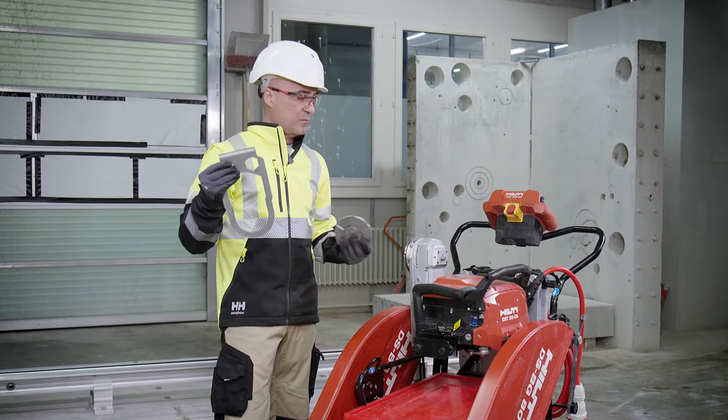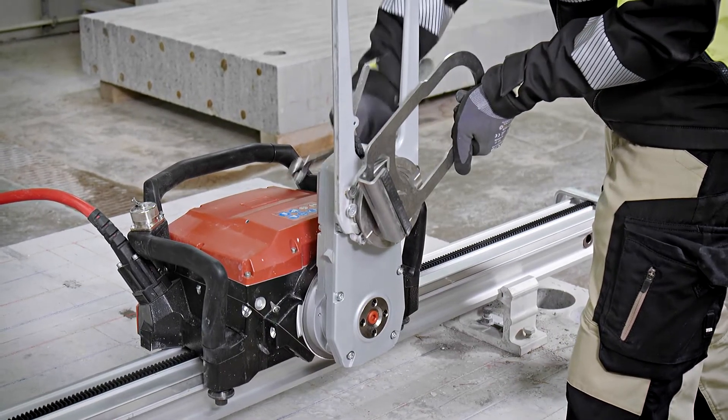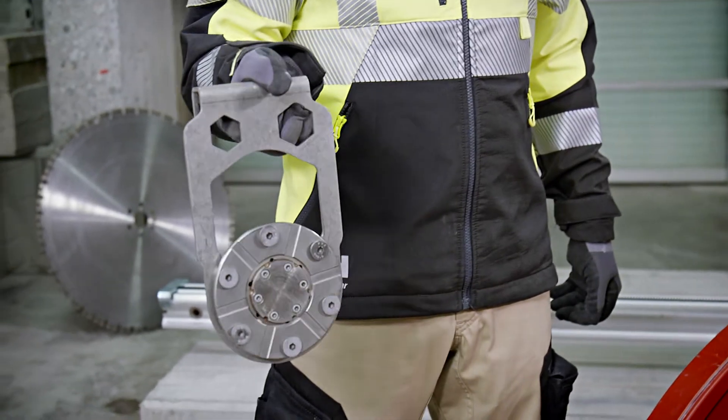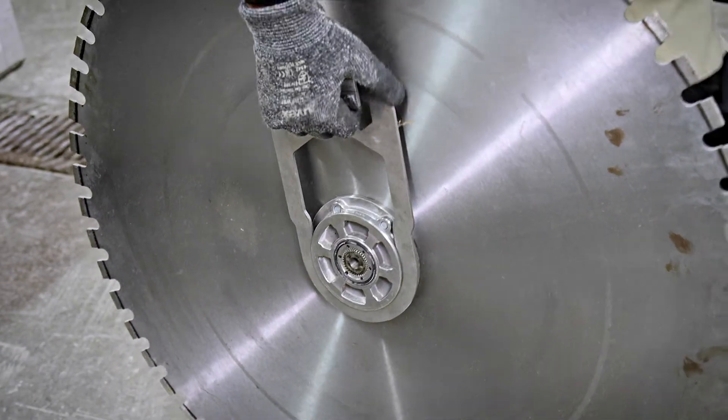This is really convenient when we have to tighten or unscrew the flange from standard to flash cutting flange and back and forth. This is called a hand grip because usually when we use the flash cutting flange on a blade, this is already tightened on the blade.